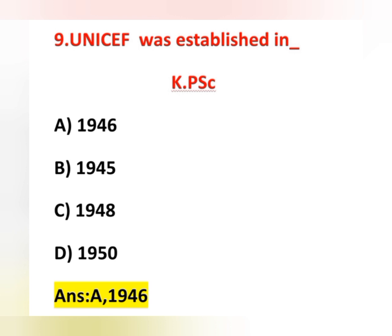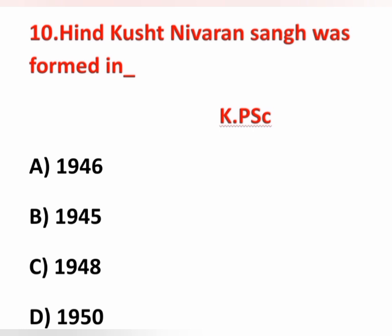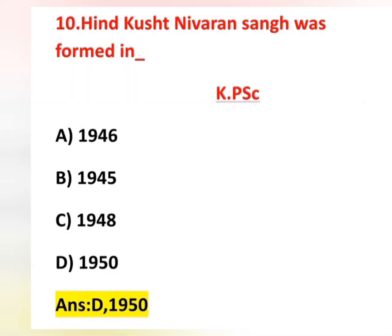The tenth question: Hind Kusht Nibarand Sang was formed in — options are 1946, 1945, 1948, and 1950. Hind Kusht Nibarand Sang was formed in 1950, so option D is correct. Its main functions are to provide financial assistance to various leprosy homes and clinics, and also health education and training of medical workers.